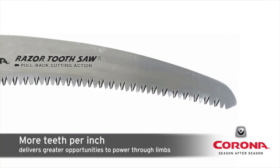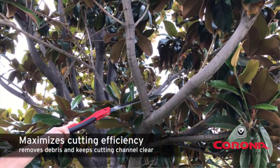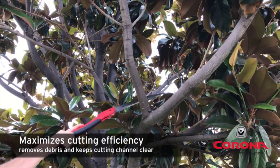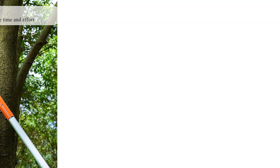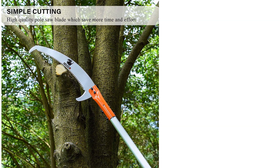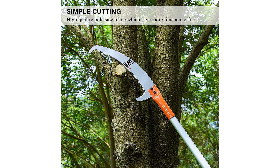They are also great for pruning leaves in hard-to-reach branches. There are many products available to choose from, each with different characteristics, benefits, and prices. To help you make an informed decision, I did extensive research, read tons of customer reviews, and compiled a list of the best manual pole saws from reputable brands.